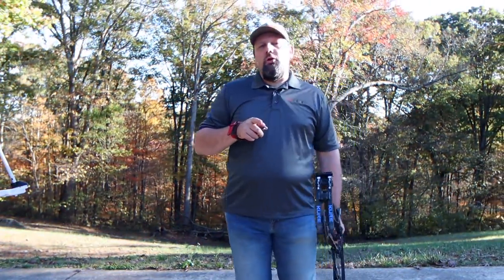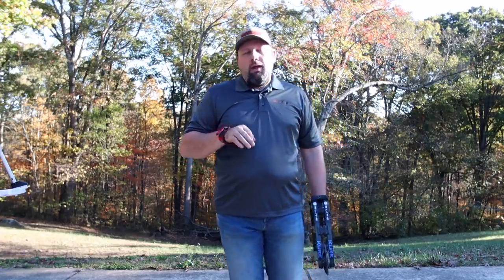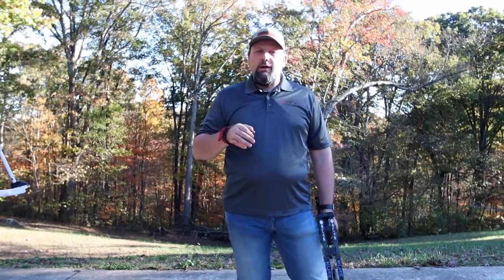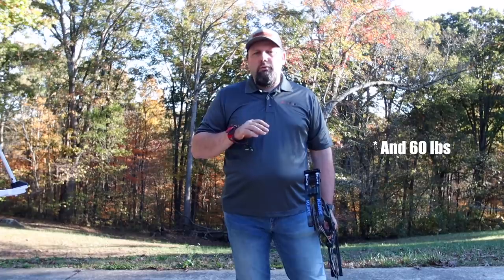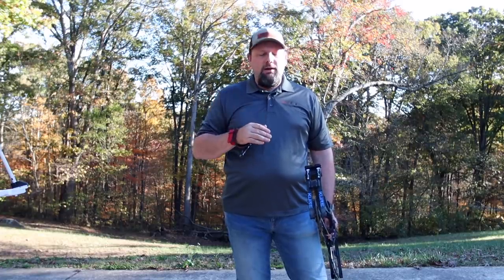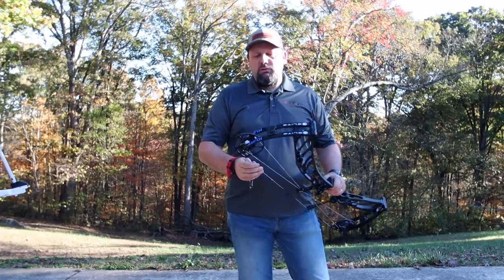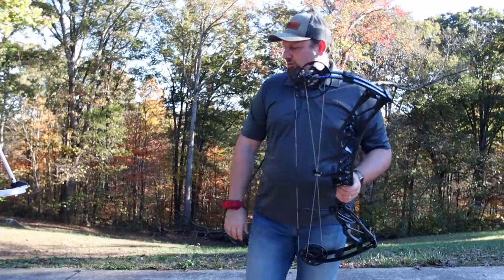We're going to shoot this through the chronograph today to see what kind of speeds we're getting out of this new bow. As always we're shooting it with a 400-grain arrow on 29 inches draw length, set on 90% let-off — so keep that in mind as those speeds are based on those specs. Let's take a shot and see what this thing feels like.